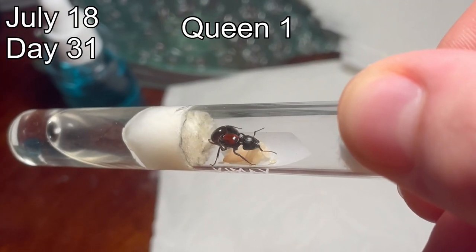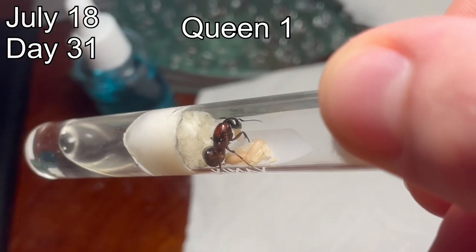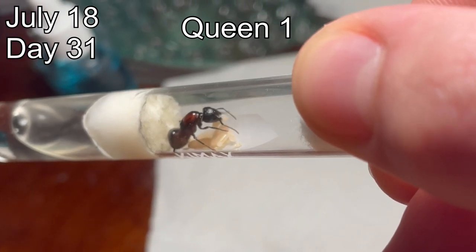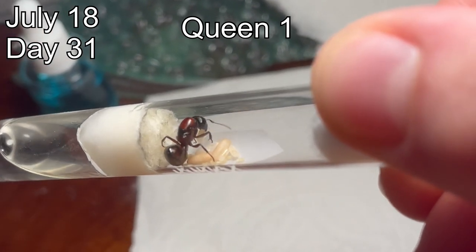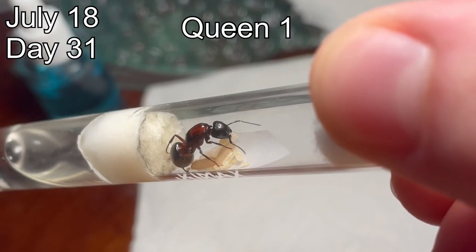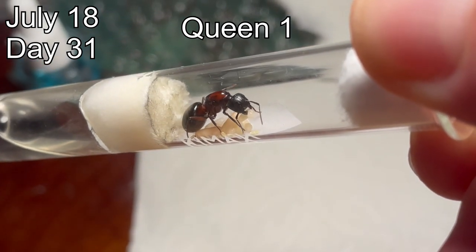Here is queen number one that same night. I didn't bother to set up my filming setup, but I wanted to do a quick update because you can see there is now mold in her test tube. Some of her larvae have also spun cocoons from when I last showed them being covered by the cotton, but this mold is somewhat concerning.